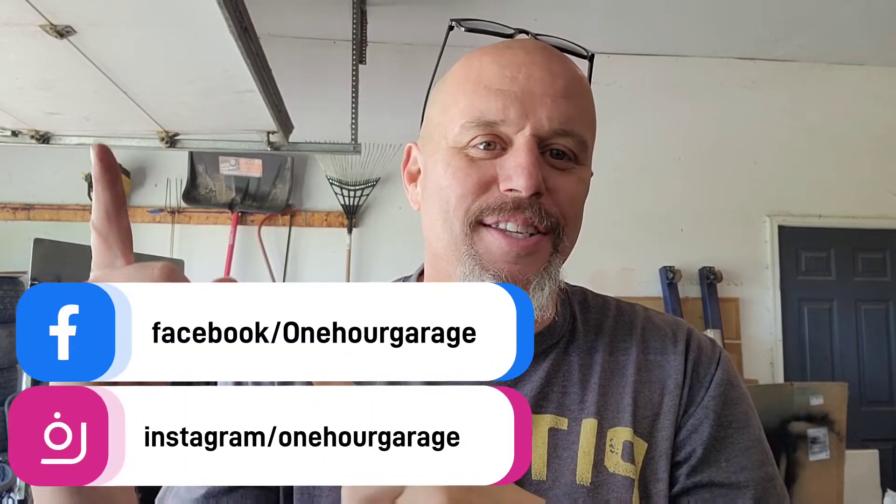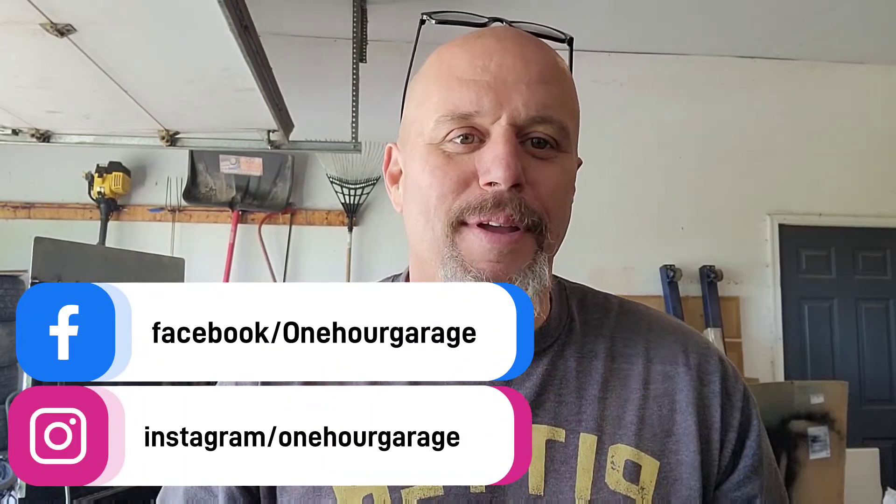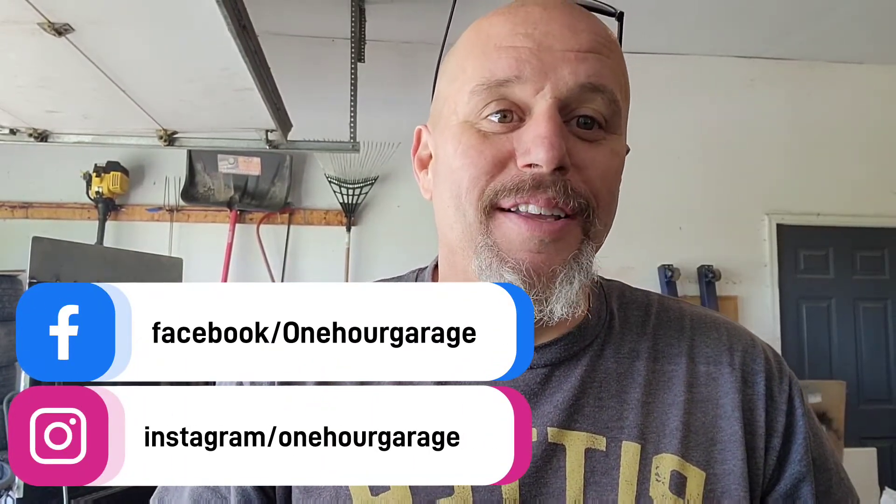I said later and then I forgot to tell you to do all the YouTube stuff. Click the like, subscribe, comment, and Facebook, Instagram, or wherever I put them. Anyway, later.